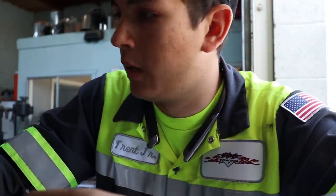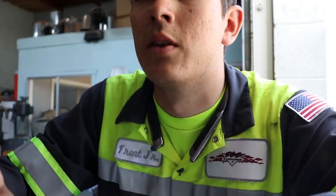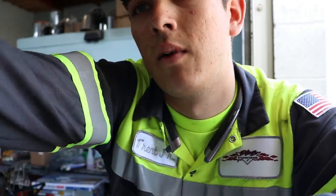We will go ahead and strip these away. Hey Tozy, can you hand me those wire strippers? The red one's right there — next one. There you go.